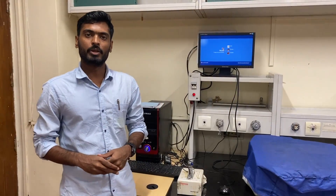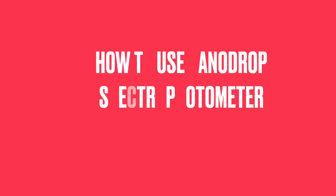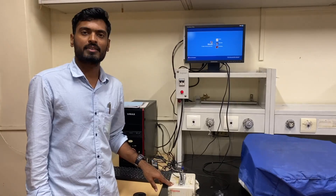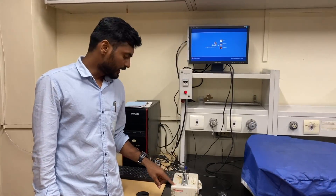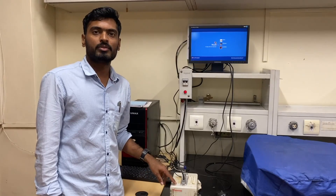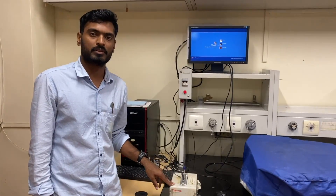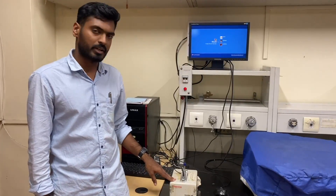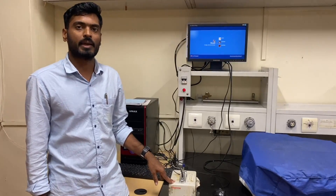Hello and welcome to another video tutorial where I will show you how to use the NanoDrop spectrophotometer. The NanoDrop spectrophotometer is a device that can measure the concentration and purity of DNA, RNA, and protein by using small amounts such as 1 to 2 microliters of sample. Today I will show you how to use this NanoDrop spectrophotometer, taking a DNA sample as an example.